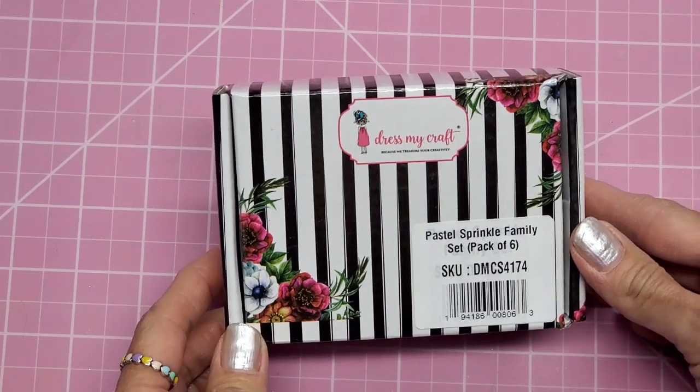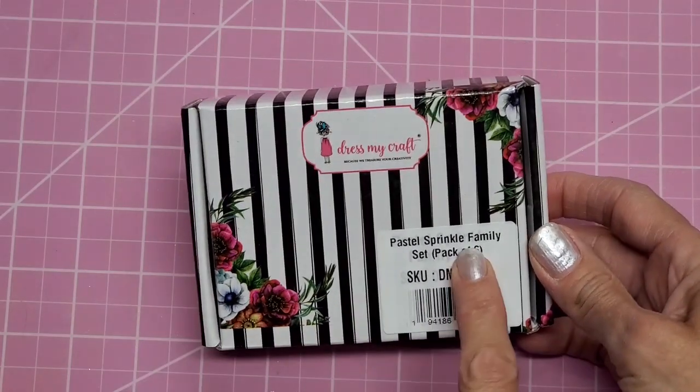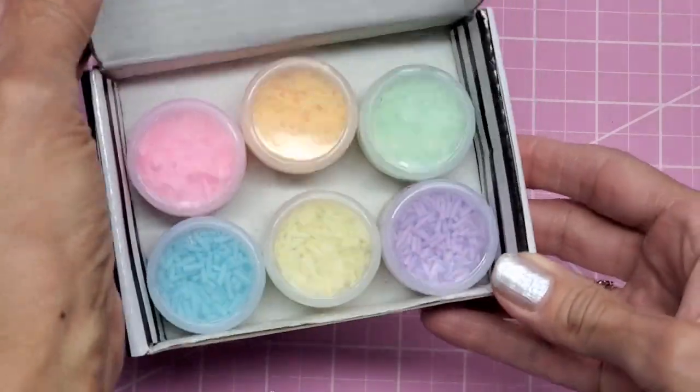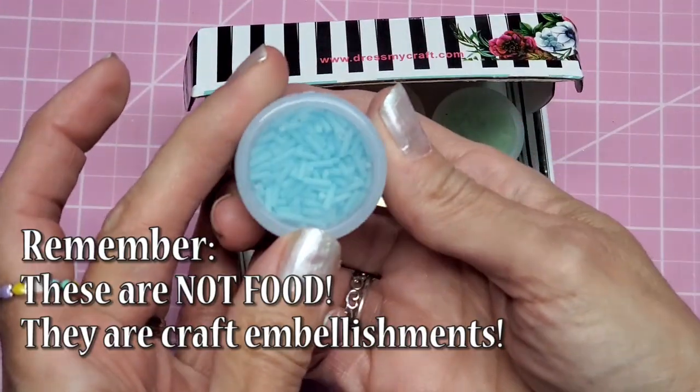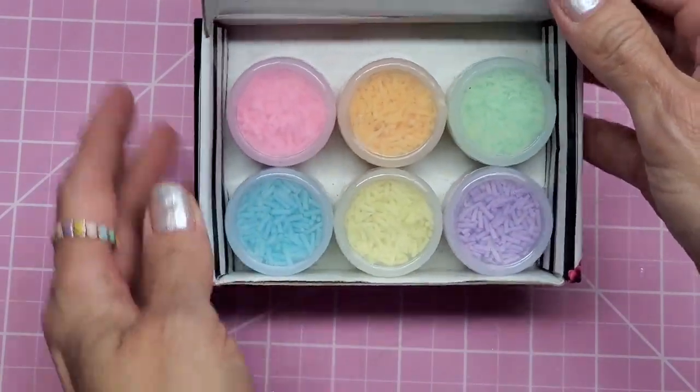I picked up these from Dress My Craft — these are called a set or kit, the Pastel Sprinkle Family. It is six tubs of beautiful light candy sprinkles. You can see there's a blue, yellow, lavender, mint green, orange, and pink.